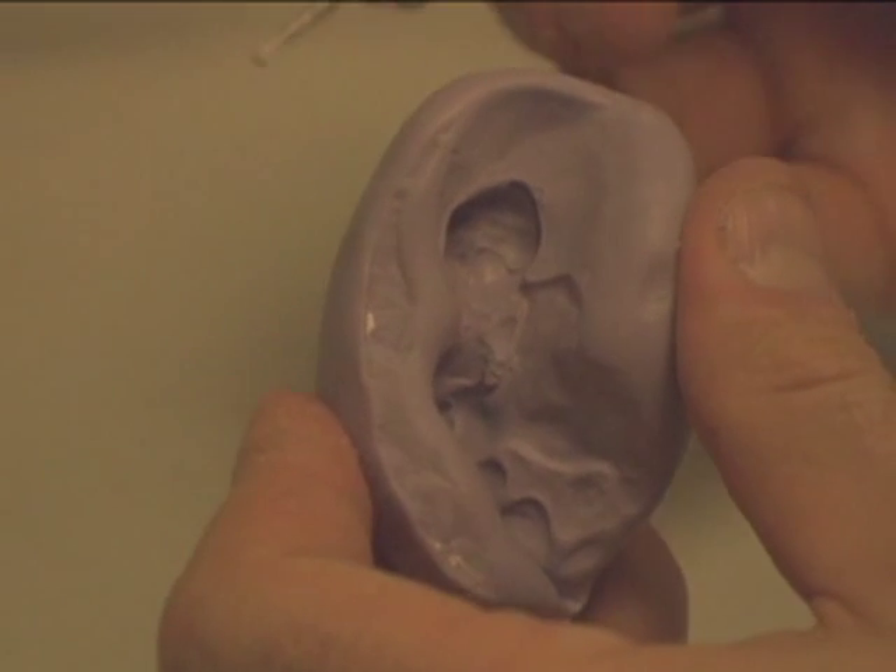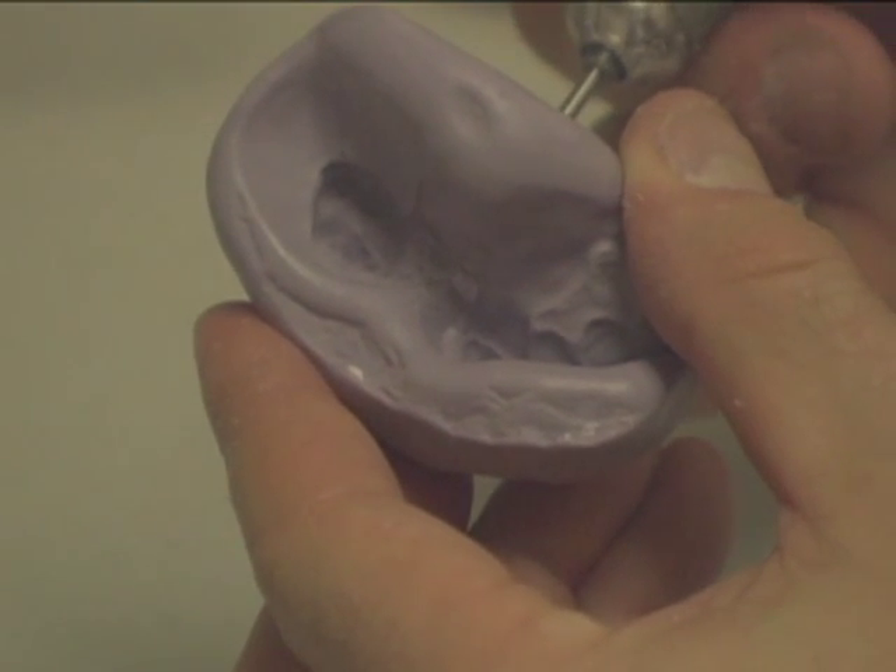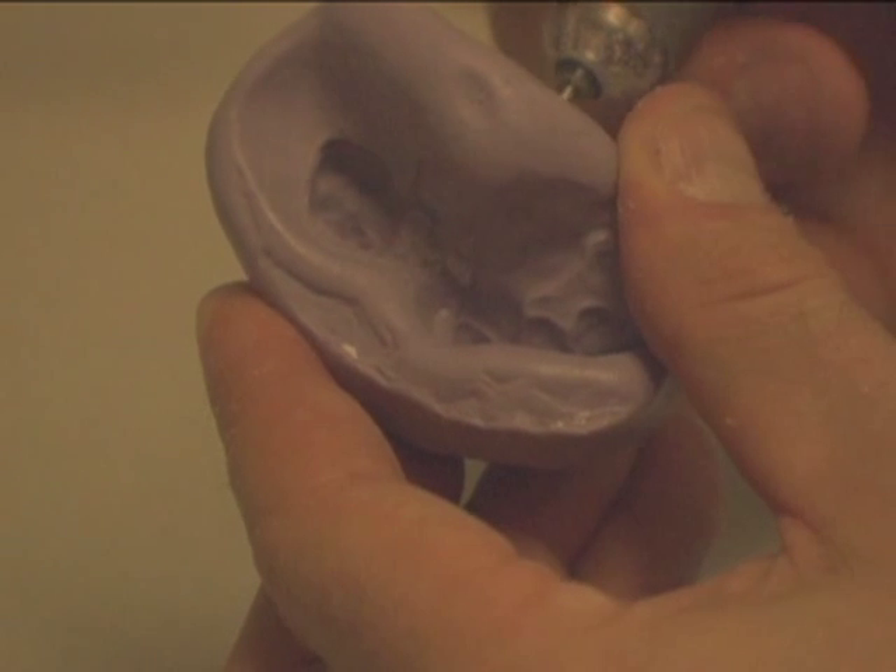Where the clasp joins the partial, drill a hole out through the putty coming out on the lingual side. This creates a vent hole.